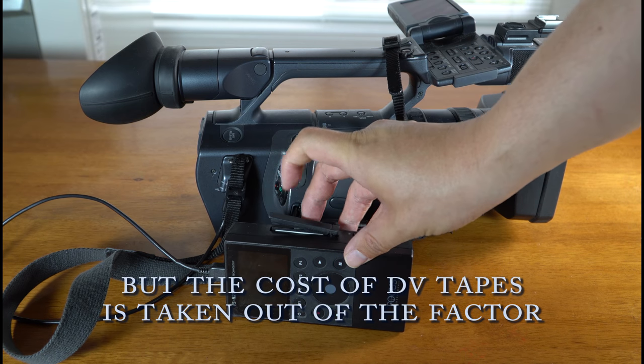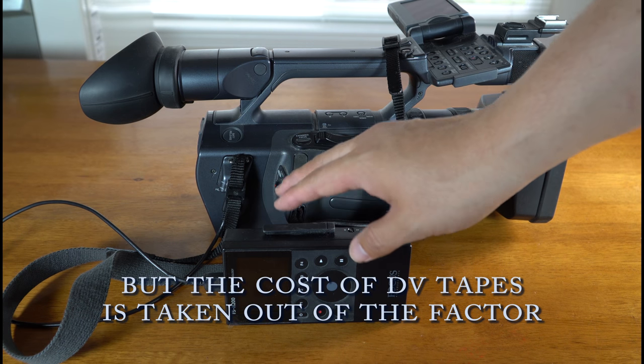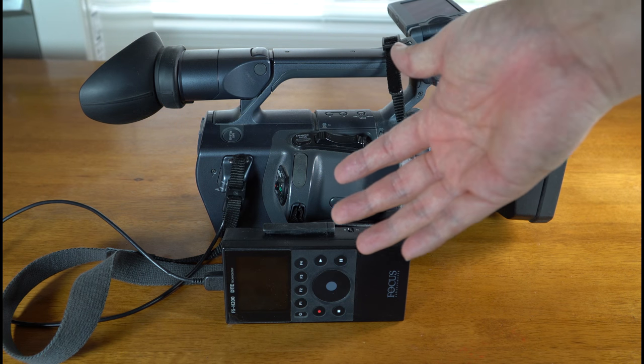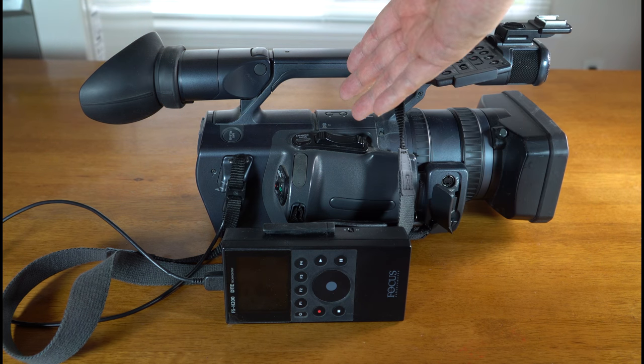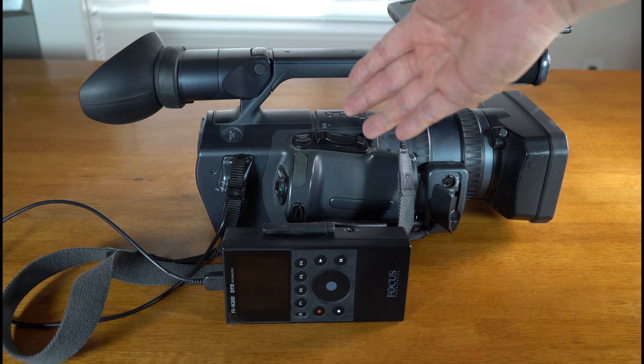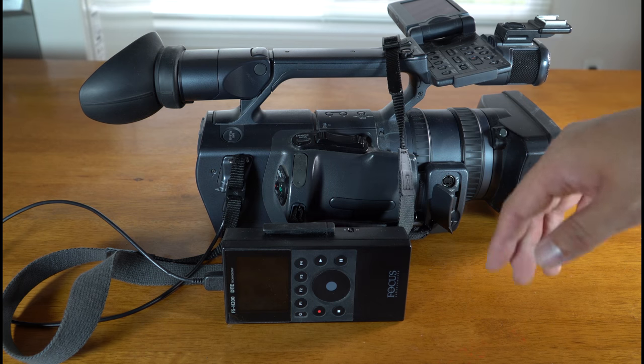Pros: digital recording, and it's so much better once you have it converted because you can work through it. But you're converting still, so it's the same as just using a tape. At least you don't have to use tape anymore — that's going away nowadays.